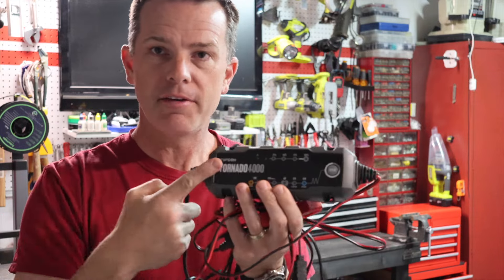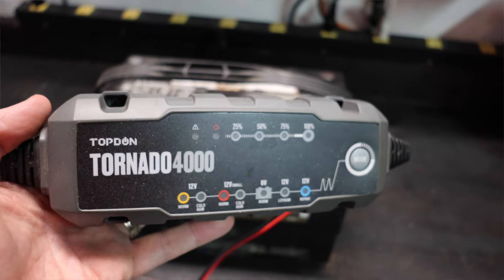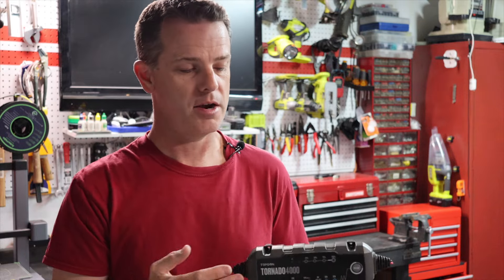In this video, we're going to be finding out if these things — these are battery restorers — if they actually do anything or if they are just hype. Welcome to the Do It Yourself Dad channel, welcome to Workbench Wednesdays where we come out of the shop and talk tools on the channel.